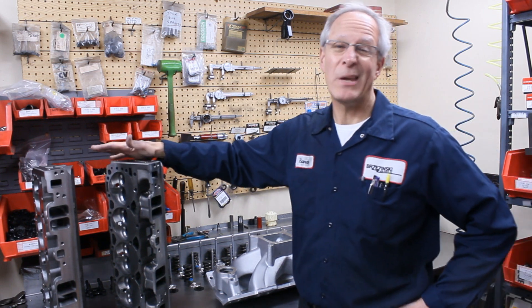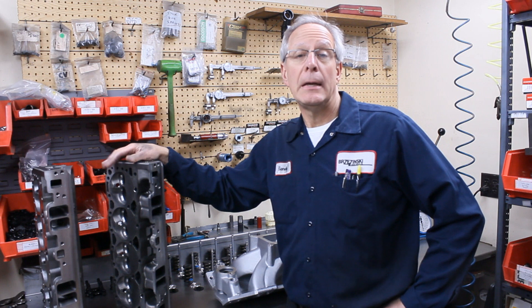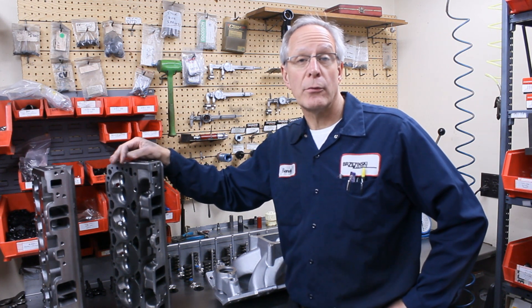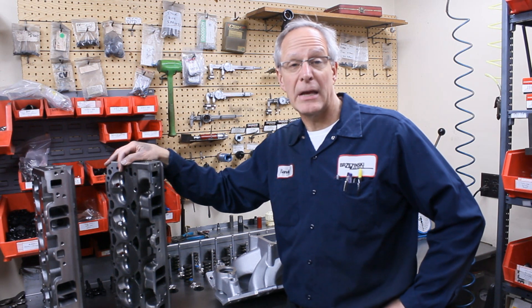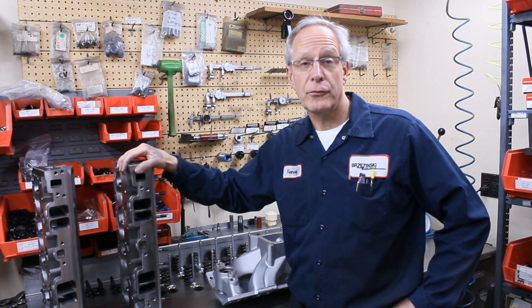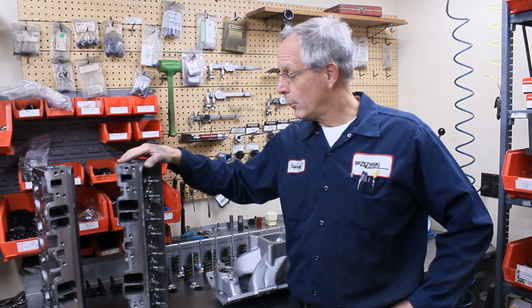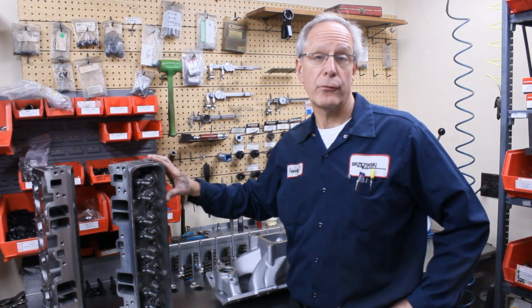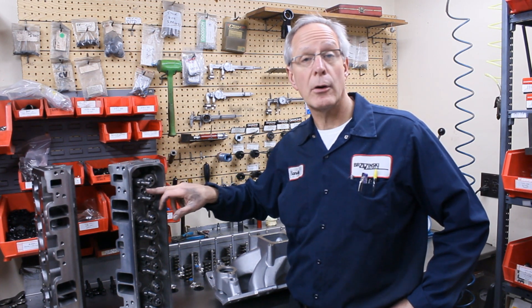Chevrolet came out with this many years ago as a hybrid race-only cylinder head. It is machined for screw-in studs from the factory. The current version has exhaust seat inserts, which is a nice upgrade. They come with both intake manifold bolt patterns — the standard pattern and the regular Vortec pattern — and they come with both valve cover patterns: the perimeter valve cover pattern and the standard Vortec center bolt pattern.